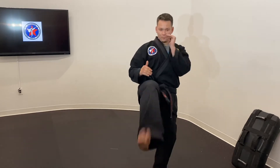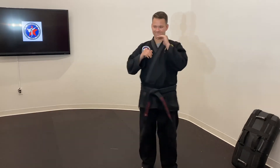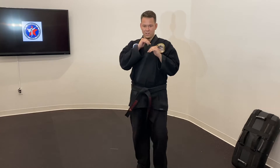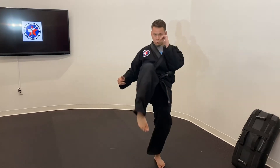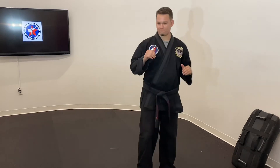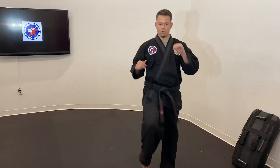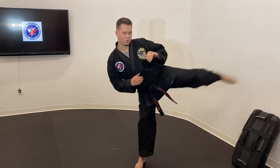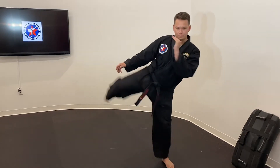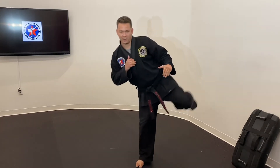Start kicking — we're doing our front kicks. Each leg, snap it out. Keep those hands up. Turn those to a knee. Moving on to a round kick going off each side. Keep your body upright as you kick, don't lean too much. Keep those hands up and snap it out.